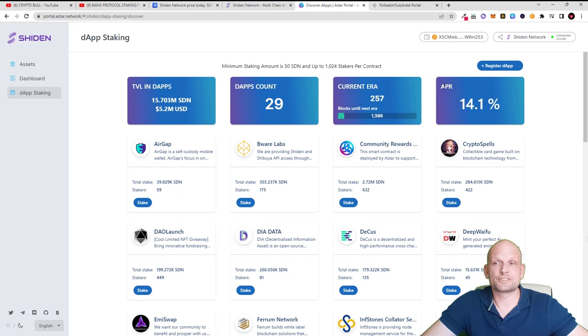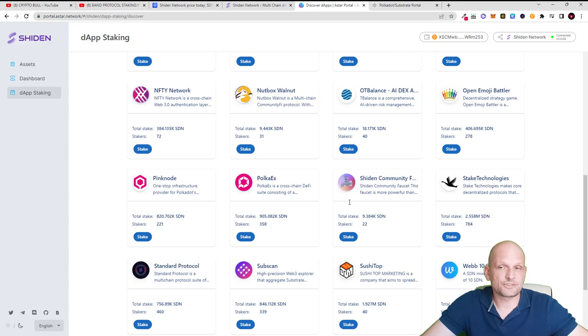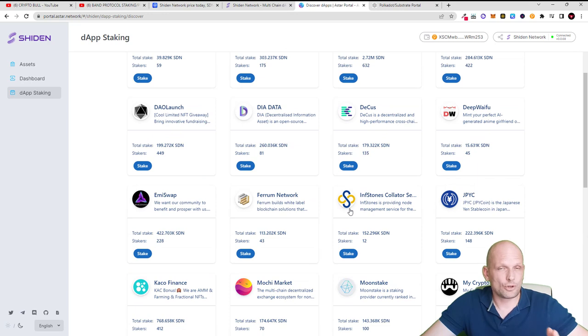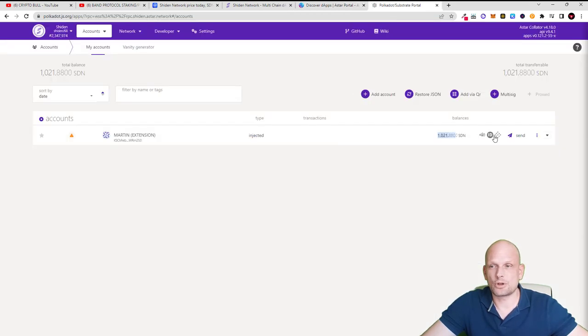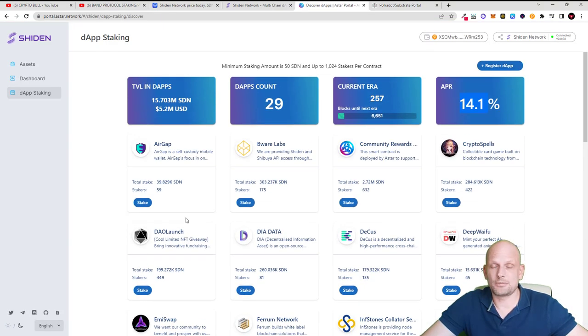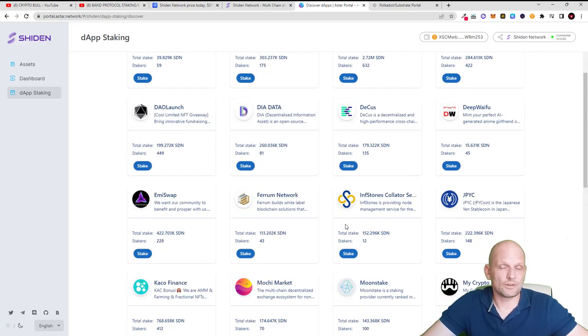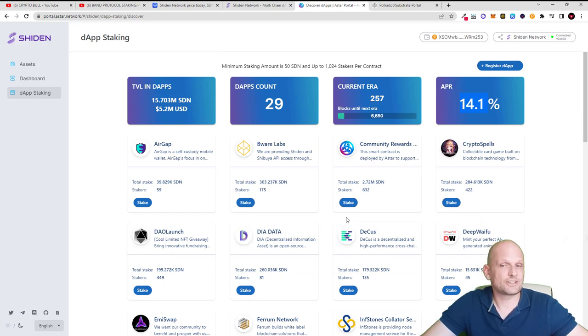In dApp Staking you will see that the APR for staking on any of the dApps being built on Shiden is currently 14.1%. There are many dApps to choose from — you can pick one and stake your tokens. However, don't stake the maximum or all of your tokens, because you will need to keep some in your wallet for future transactions such as unstaking. You can do a deep dive and study the dApps or just select one randomly.